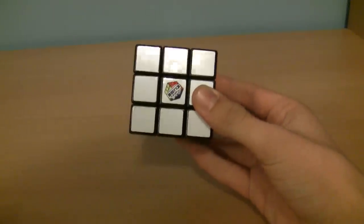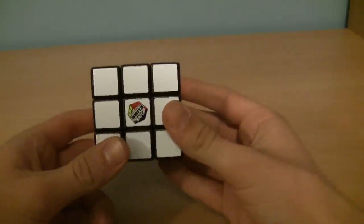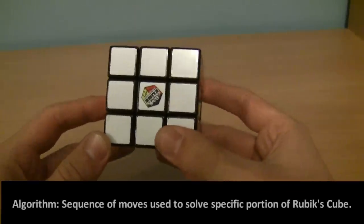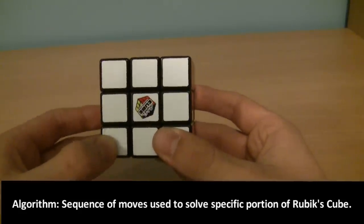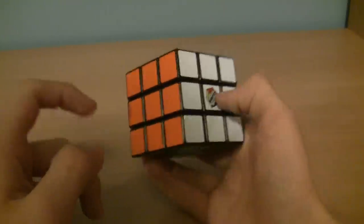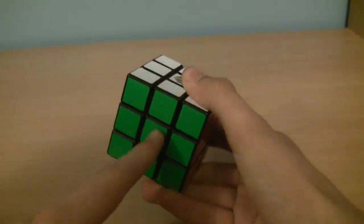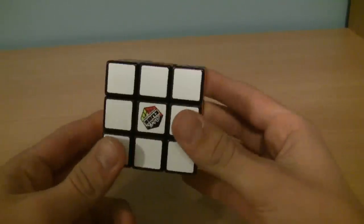The next thing I need to tell you before we get scrambling and solving is the cube notation. This is just what you're going to need to know so you can understand the algorithms, which come a little later. This is the side that faces you — it is the front side, notated with an F. L, because it's on the left. R, because it's on the right. U, because it's up. And D, because it's down. There's also B for back, but you don't need to know that because it's not used in any algorithms.